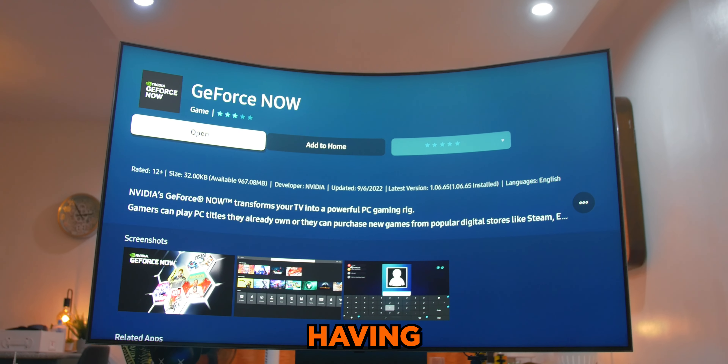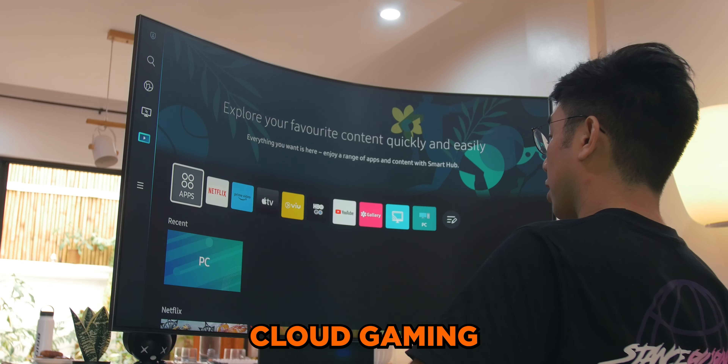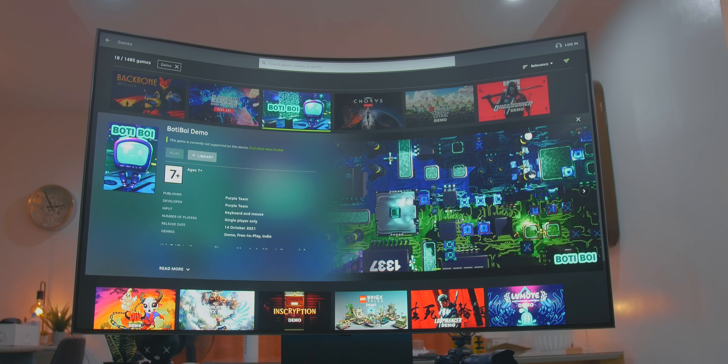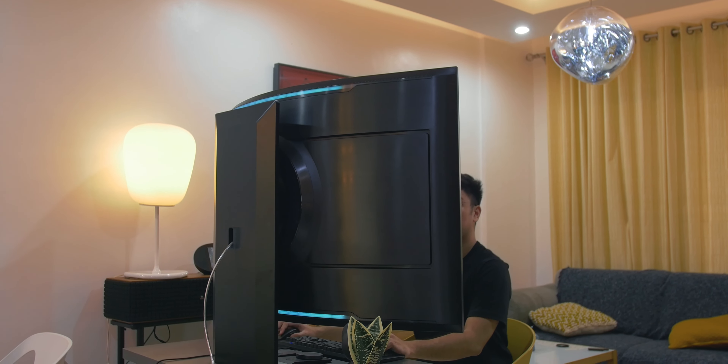Samsung even made gaming easier without having to use a console. Using the Samsung Game Hub, gamers have immediate access to cloud gaming, though it will be dependent on your internet speed to get the most out of it. Still, it's best used with either the latest gaming console or a gaming PC to maximize the monitor's potential.